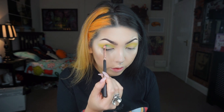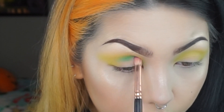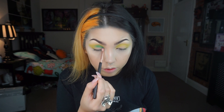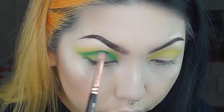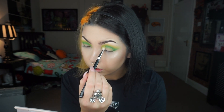Just start sketching out a new sort of crease line and also winging it out slightly. Then I'm just blending it out with the previous color just to keep it soft.